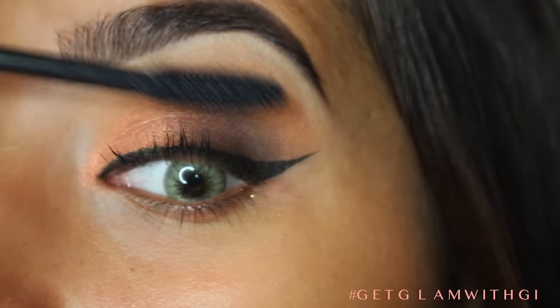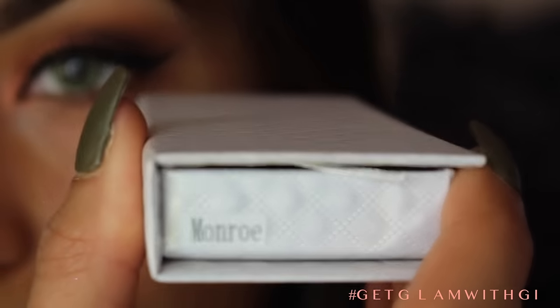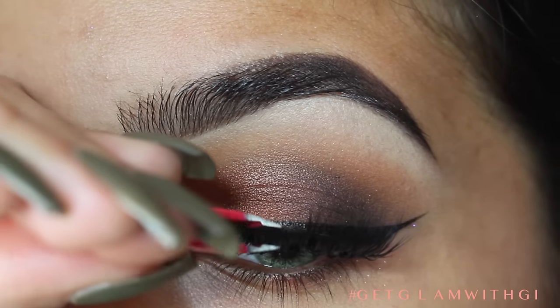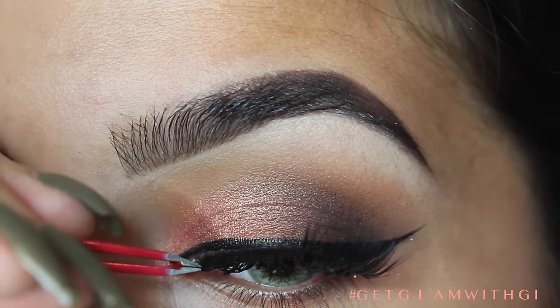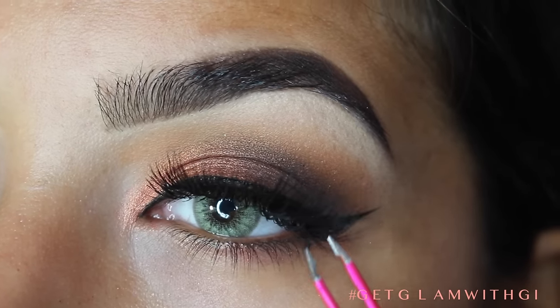Now taking TARDIS Mascara from Tarte, I'm just going to coat some lashes. And then I'm going to be taking Monroe Lashes from Holly April Lashes. I have a code GIONNA10 if you guys want to save some money. And I just love these lashes — they're super durable.